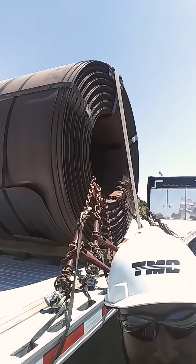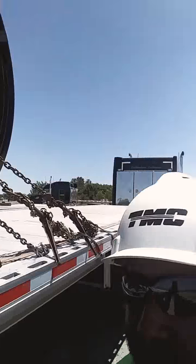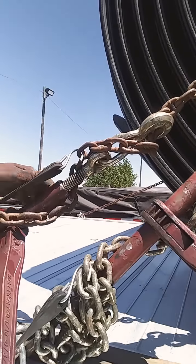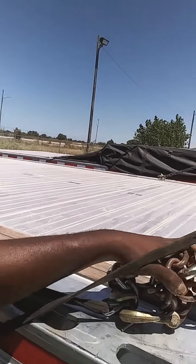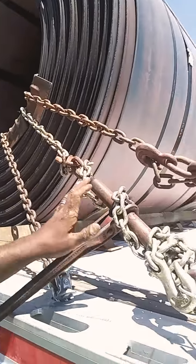Got them six chains on there. Got the strap going right over. And I got these bungees attached to the chains to keep them from sliding and smacking against the trailer and all that. So I just secured it.